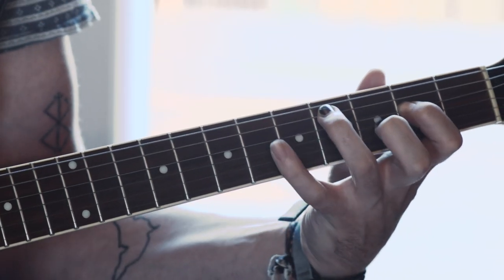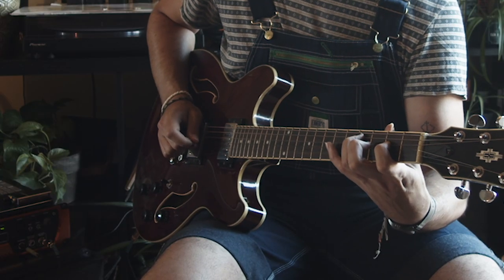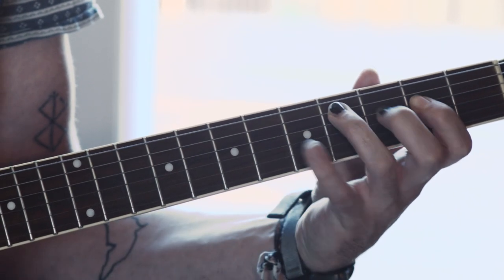Now you're on the fourth fret with your ring finger on the A string. On the D string, you're going to go to the second fret and go back and forth, kind of like what we did in the beginning. Then what he does is he goes back and forth, and then with his pinky — it's kind of a stretch — you're going to hit this really quick, just a quick pop note.